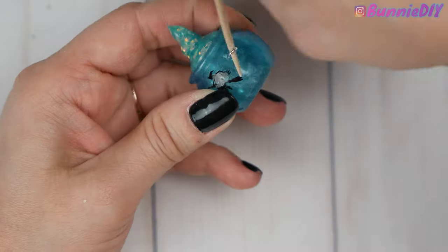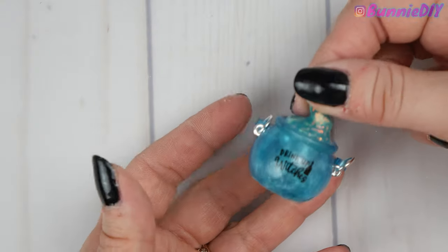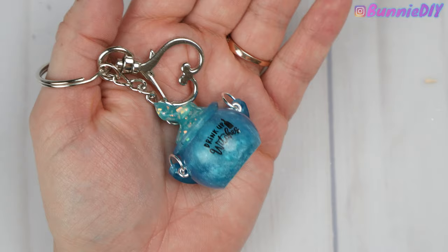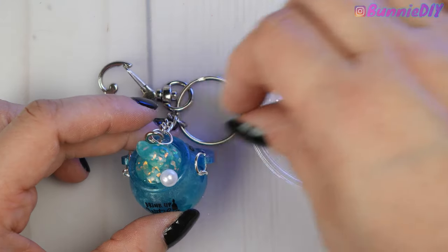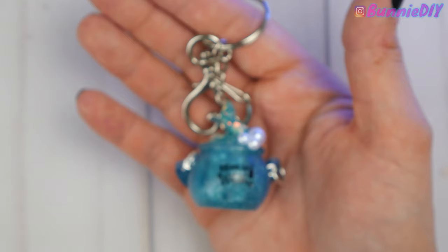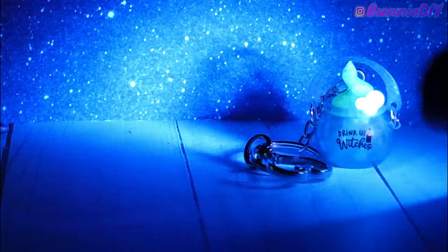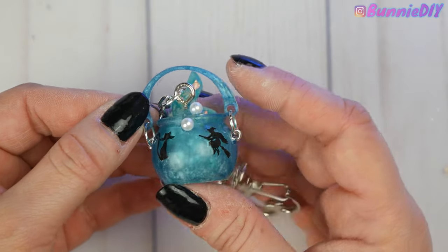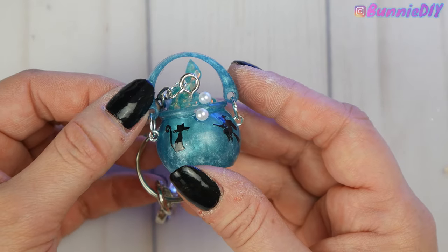I put screw eye pins on the side and attached the big blue handle with jump rings. Then I added a bigger eye pin to the top with a jump ring to attach it to my key ring. I thought it would be pretty to add some pearls to the top of the cauldron with UV resin, so it kind of looks like it's bubbling out and spilling over. I love this keychain so much — plus the top of it glows in the dark, which will look really good on a bag or backpack for when kids are walking to and from school. For trick-or-treating, this would be perfect attached to a costume or trick-or-treat bag, and it glows for a really long time.